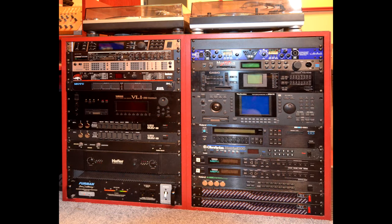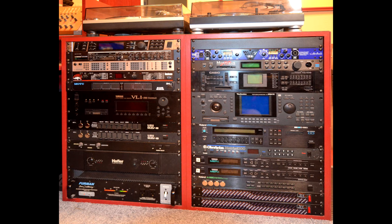Finally, here's a front view of the two equipment rack units. There are two turntables located on top of the rack units. As I mentioned previously, I will discuss all the equipment in detail in a video studio tour at the end of this series.